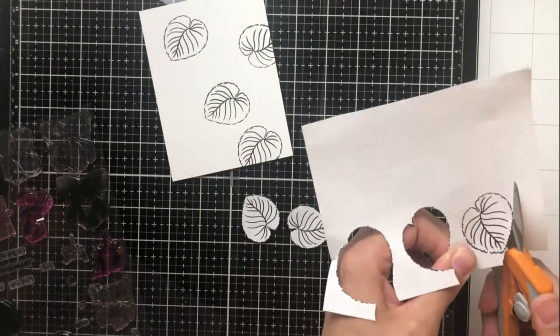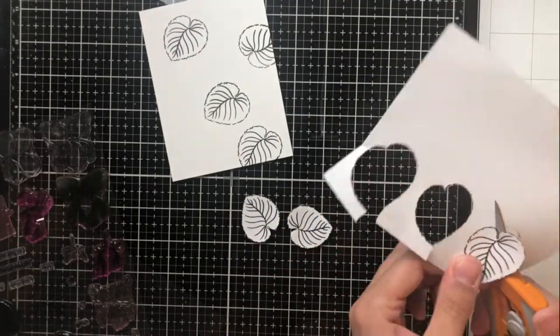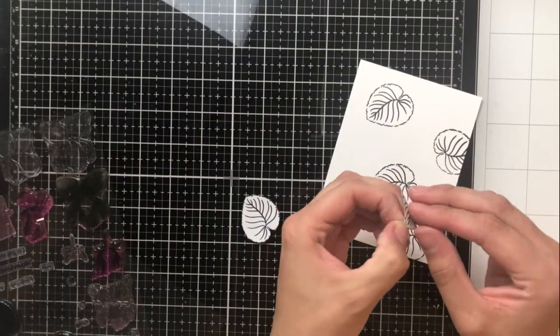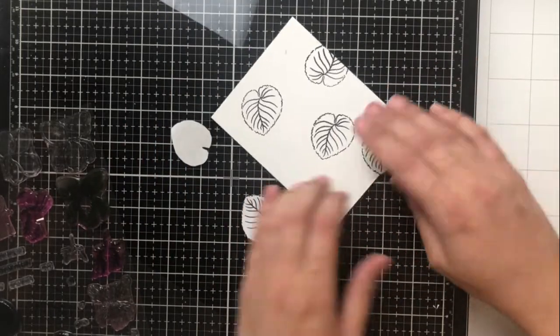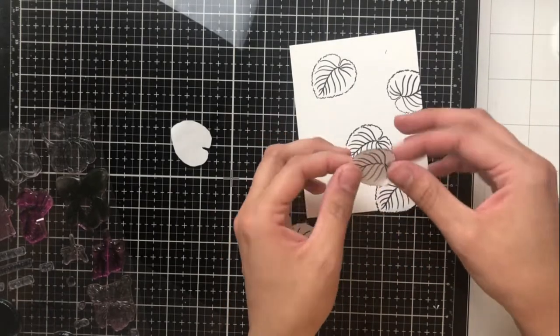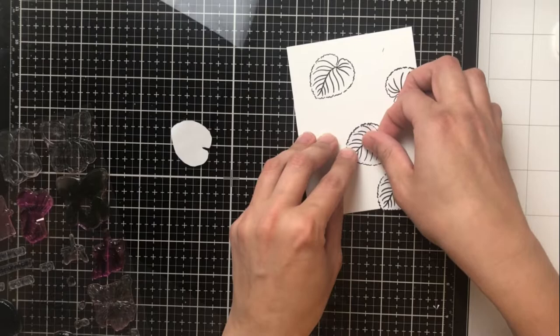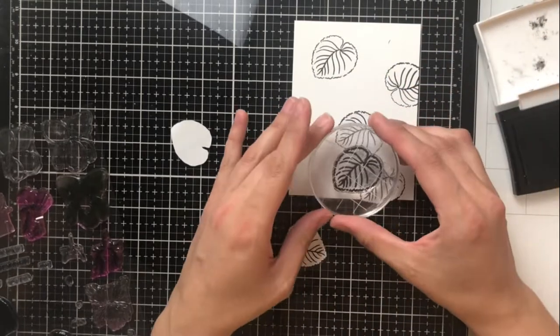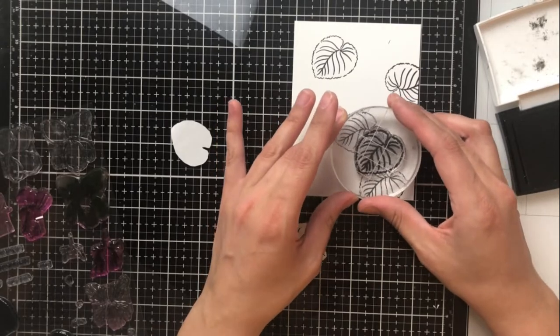When I put this mask over my image and then stamp on top of it, when I remove the mask, it will actually look like anything that was stamped on top is actually underneath. I've got lots of videos on masking if you're interested. But for today's purpose, I'm just trying to add a little bit of dimension to the leaves and the greenery.